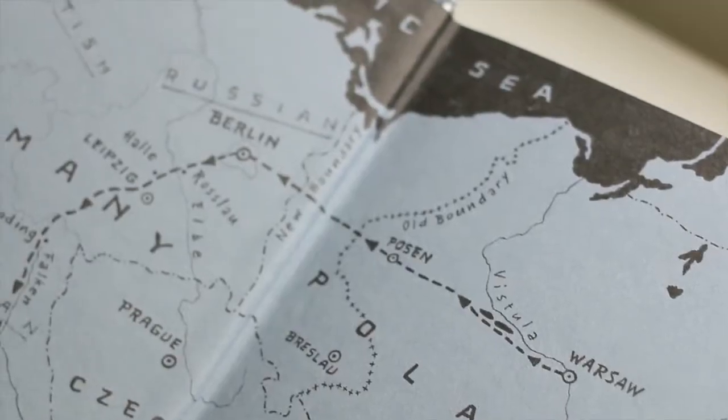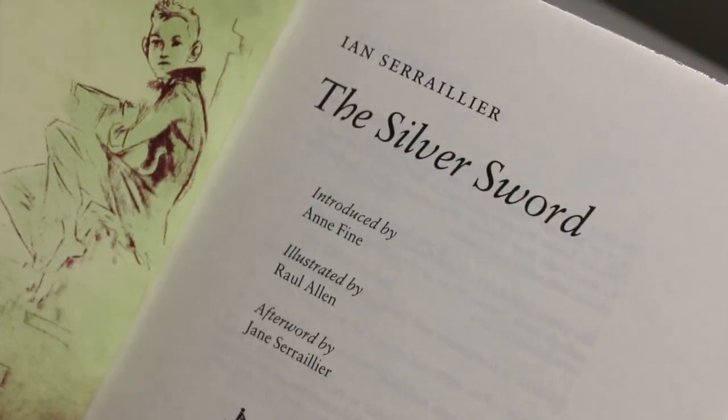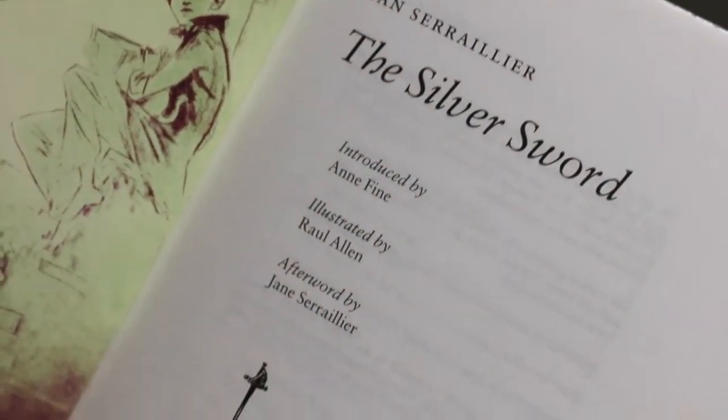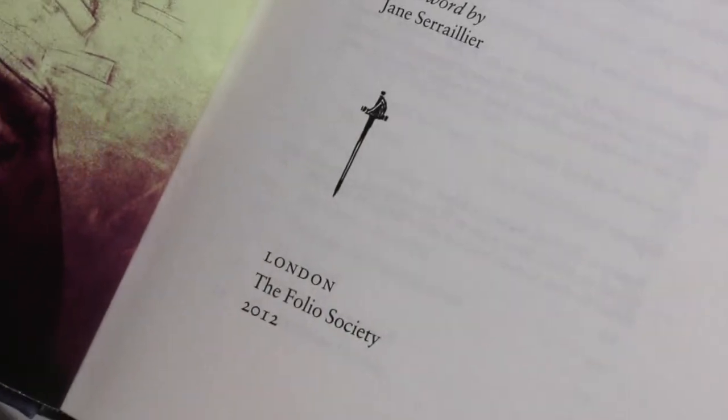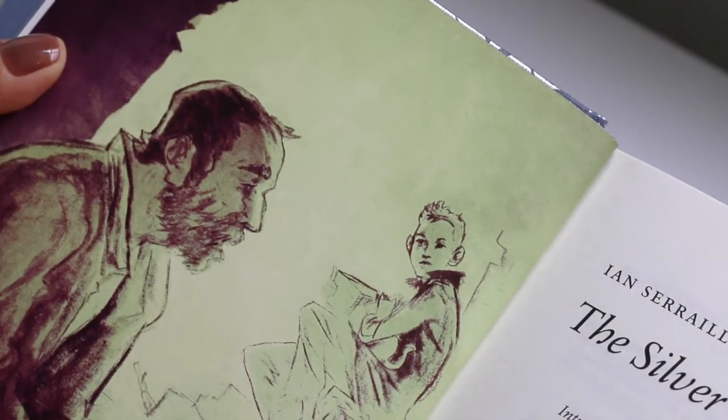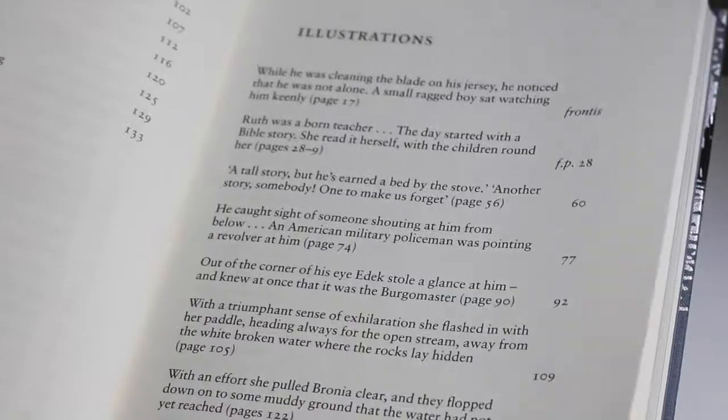It has a frontispiece and six color illustrations, which I will show you in detail during the video. The artist is also Raoul Allen, the same artist who created the cover. The book contains an introduction by Anne Fine, a British writer also better known for her children's books.